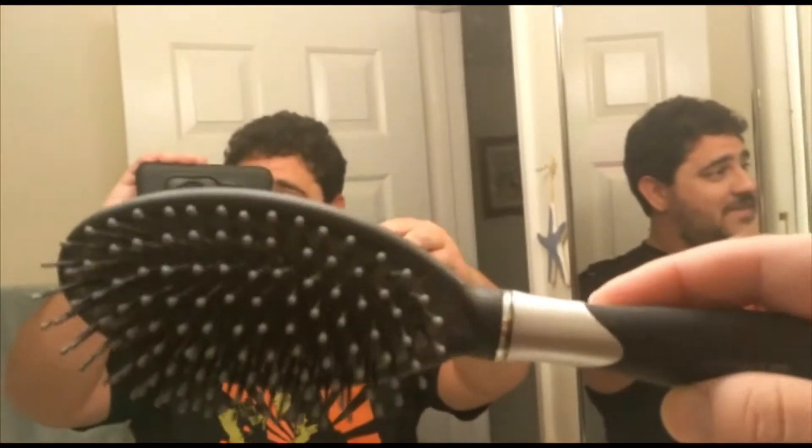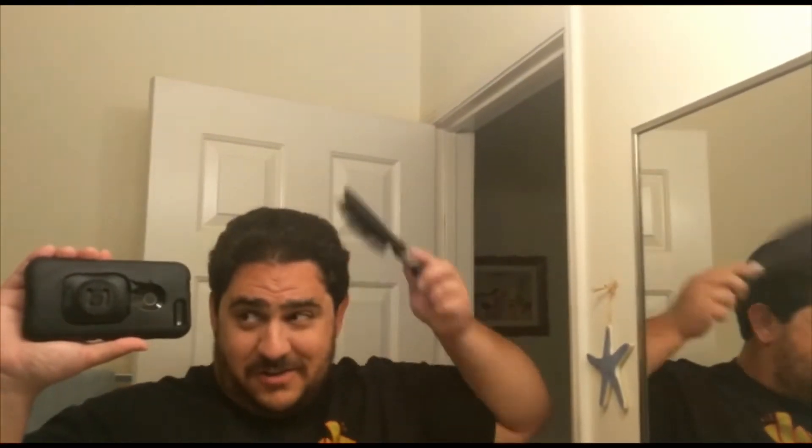Hey guys! I'm going to show you how to brush your hair. First thing you're going to need is a brush. Then you just go through your hair with the brush. Keep on brushing until it all smooths out — not just in one spot, moving all over the hair. Just like that. Alright, now we're ready to go!